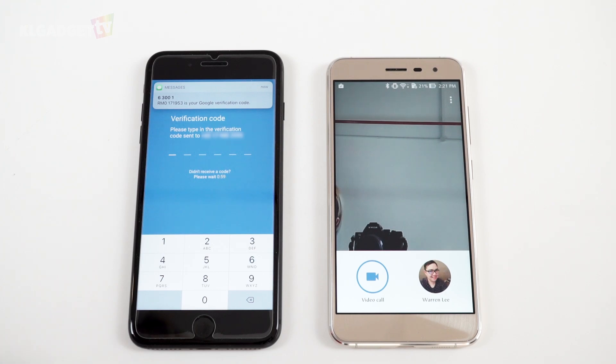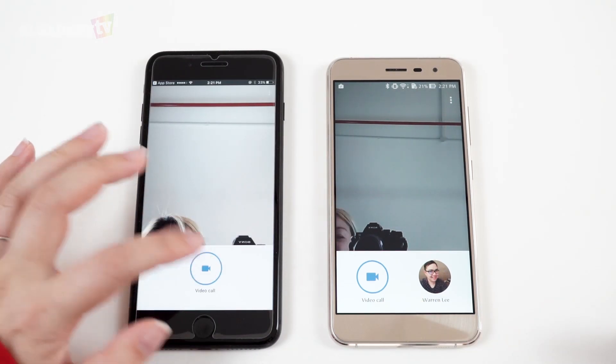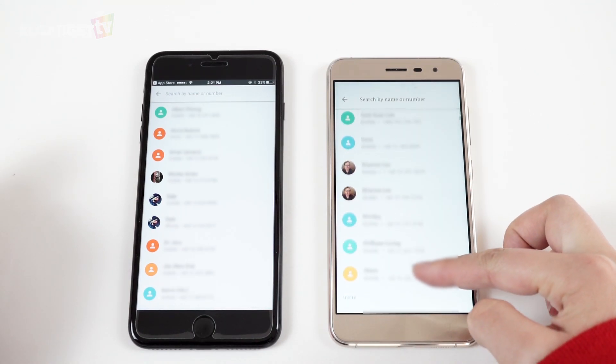There's nothing much to set up for Google Duo since it is very straightforward. Just click on the video call button and you can choose who you want to call from your contact list who already have the app installed.